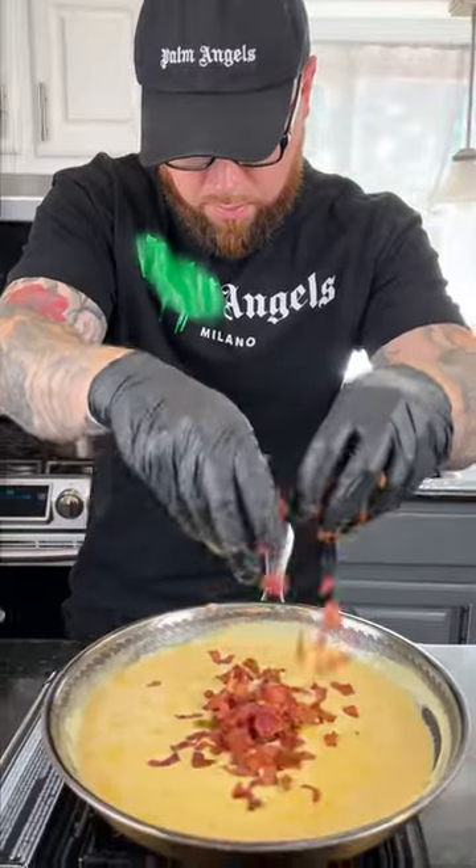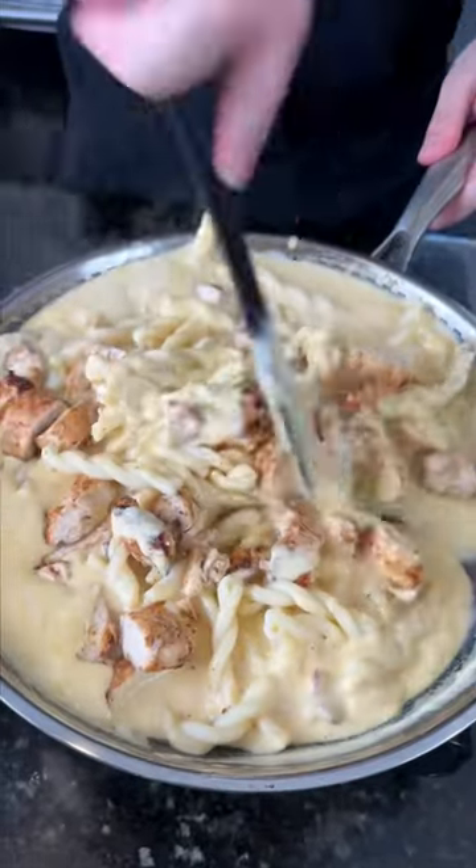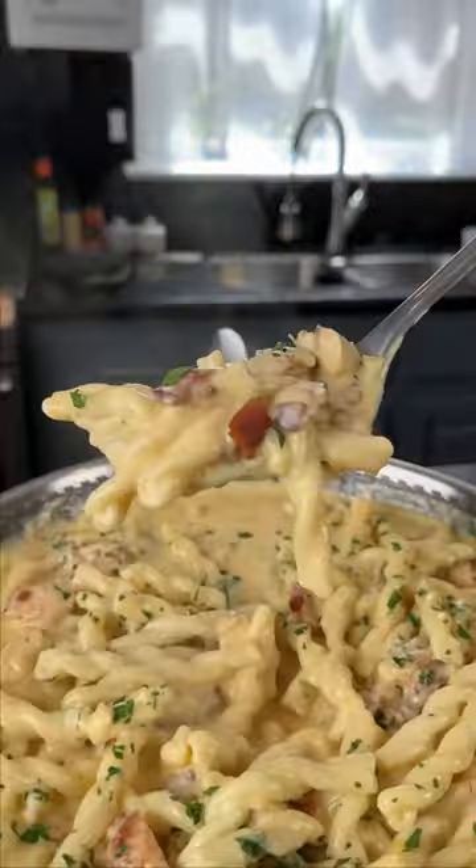Chop up that chicken, then we're going to add the bacon and the pasta and the chicken to the sauce. Hopefully you're smarter than me and use the right size skillet. Mix everything to combine and then hit it with some fresh chopped parsley to make it pretty.